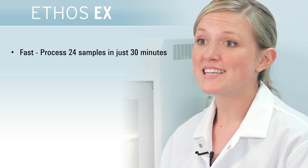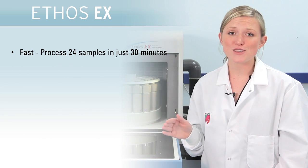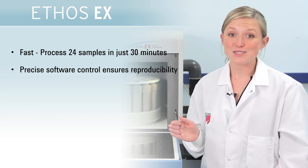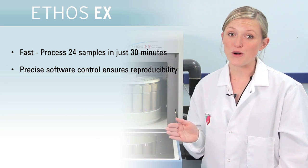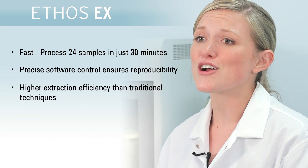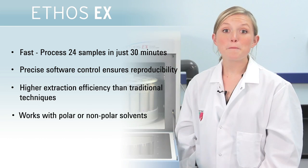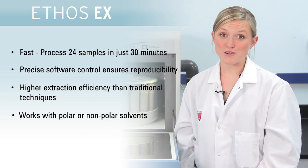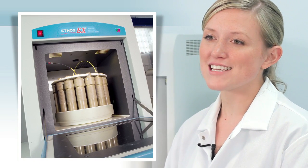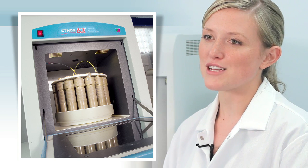The Ethos EX can process 24 samples simultaneously in just 30 minutes with great reproducibility, thanks to precise software control of the run parameters. Extraction efficiencies are greater than Soxhlet, and both polar and nonpolar solvents can be used. The Ethos EX is the fastest and most efficient way to extract organic compounds.